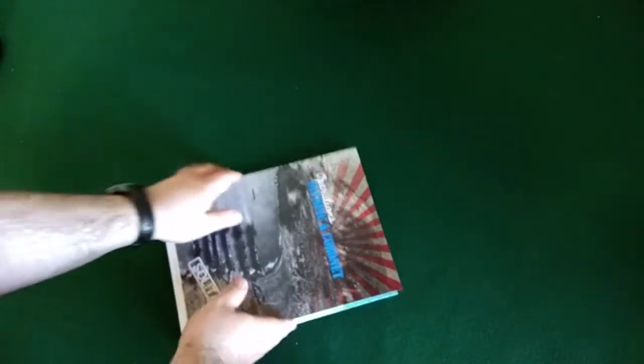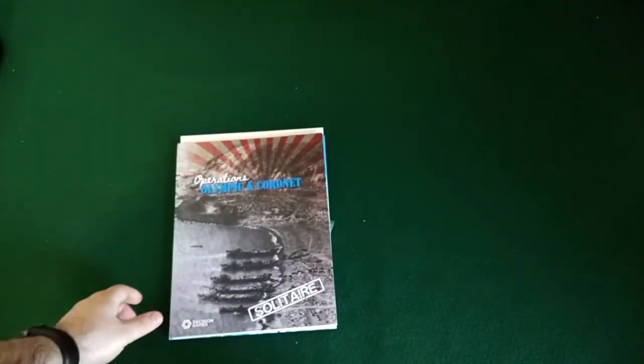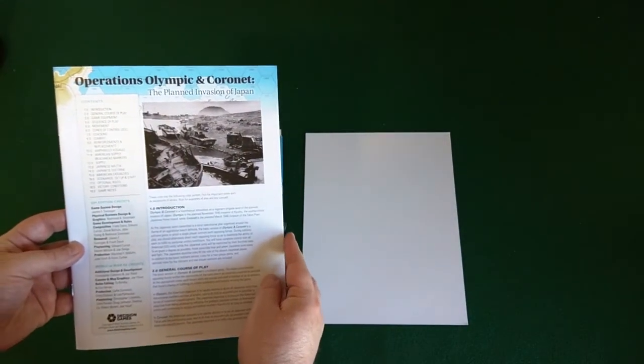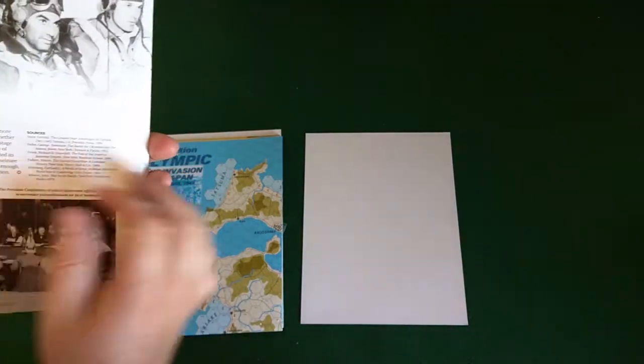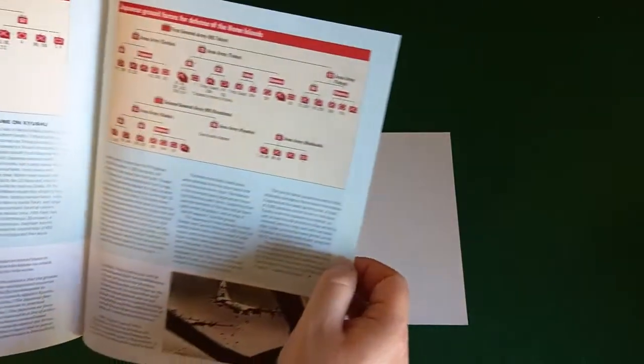I just want to look at the front of the box — there are pictures online of the old bag anyway. Okay, here we go. Operations Olympic and Coronet rulebook — SPI edition credits, World at War edition credits, and now a standalone version credit. 32 pages total and we're looking at some cool notes in both sections. There's a full section on Japanese ground forces for both areas and the planned invasion of Japan.